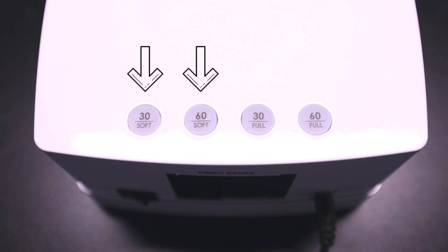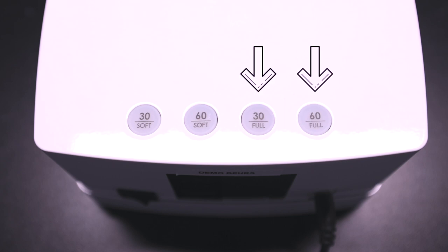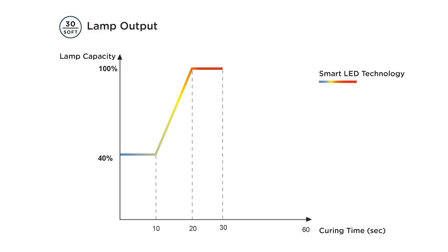The soft start function allows you to reduce the lamp capacity at the beginning of the curing process in order to reduce the heat sensation on the nail. The full start function uses the full capacity of the lamp for optimal curing of colors and glosses. All Pro Nails base and building gels cure in 30 seconds soft start.